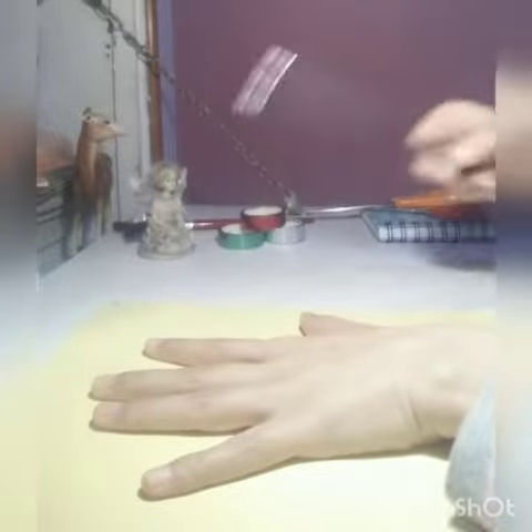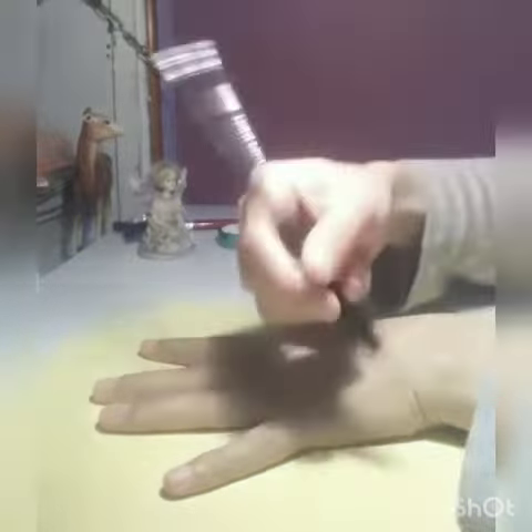Good morning students! Today we are going to make a hand out of this paper. Let us try together — we'll keep our hand like this, and now we'll start tracing our hand.